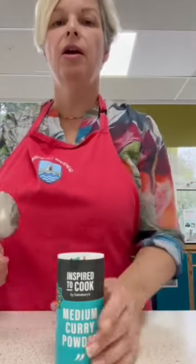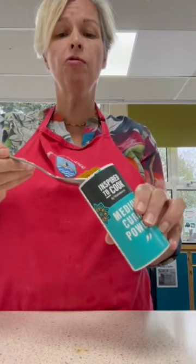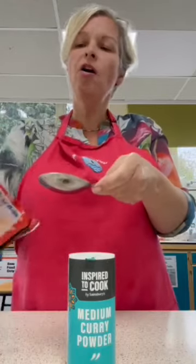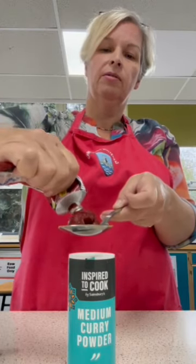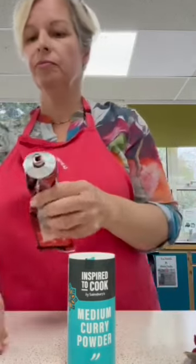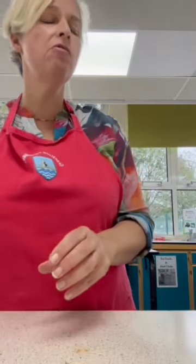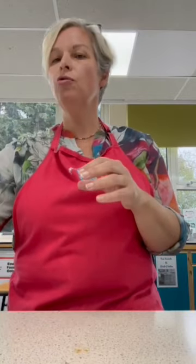Curry powder - one tablespoon, that's the largest spoon. If it's a hotter powder, you might use a bit less. In it goes. Tomato puree - a tablespoon. You can do it by eye or you can measure it. A tablespoon of tomato puree also goes in. To recap: once the chicken is sealed, you put in your tomato or coconut milk or coconut cream, you put in your curry powder or paste, and you put in your tomato puree. Then you need to stir it all together.